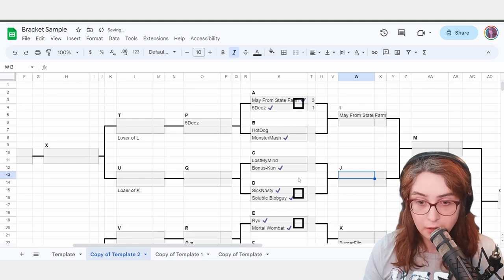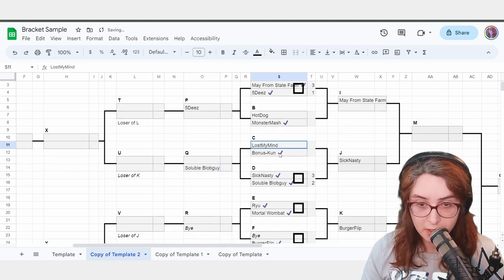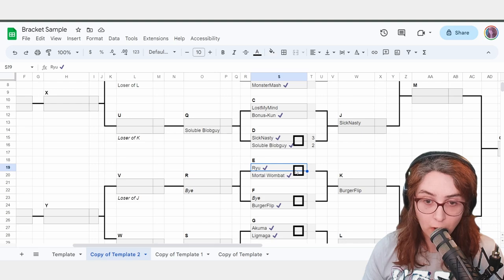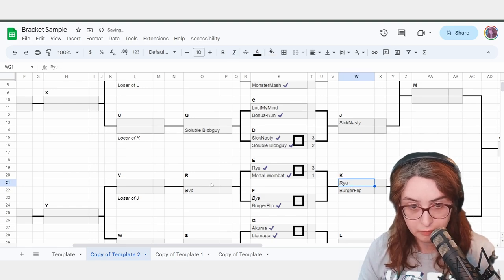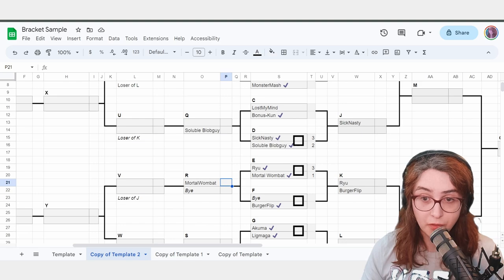SickNasty wins 3-2 over SolubleBlobGuy. SickNasty moves on, SolubleBlobGuy moves back. This match still can't be played — we're at 10 minutes, we have not DQ'd anyone yet. Ryu vs MortalWombat — Ryu wins 3-1. Now, this is critically important: you want to do the things that you know are truths before you start new things. That may sound counterintuitive — don't you want people playing on setups as long as possible? It is better to be slow and accurate than to be fast and inaccurate.